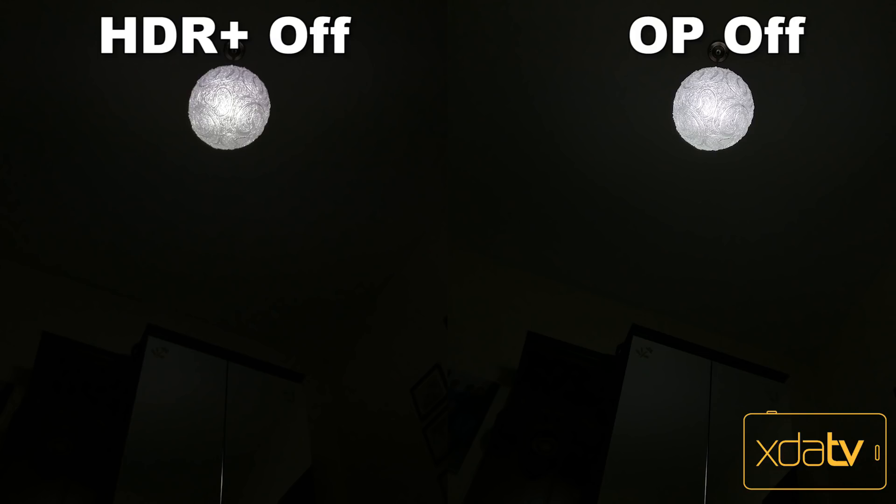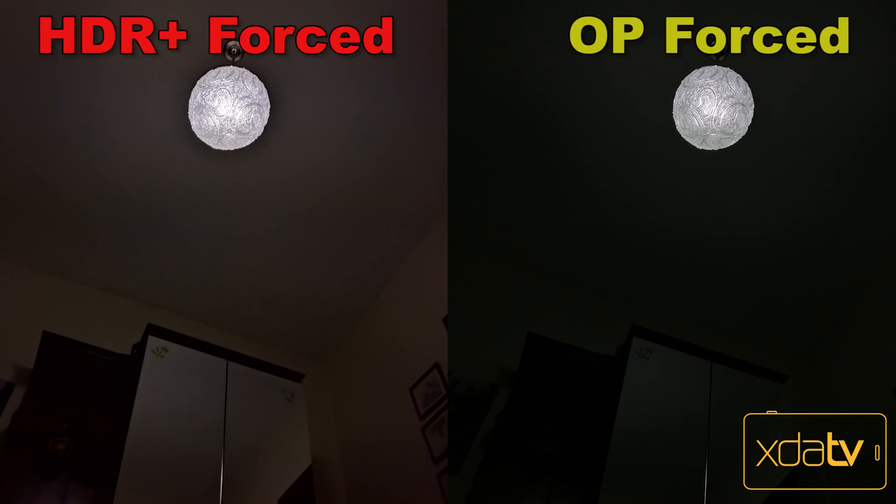To compare this exact scene with OnePlus's camera: using OnePlus's camera with HDR turned off, we have the same result as Google Camera with HDR Plus turned off. But what's interesting is that with Forced HDR using OnePlus's camera, it didn't give out as much detail as with Forced HDR Plus in Google's camera. We can see more details inside the light bulb, but we cannot see the closet and the mirror anymore.